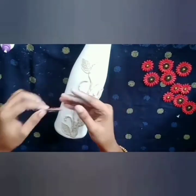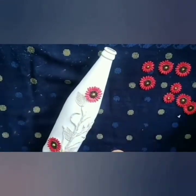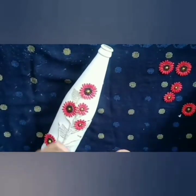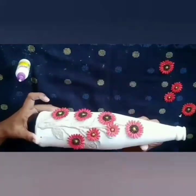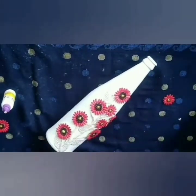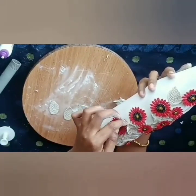Put the flower in the bottle and set it in the bottle. I will put a set of leaves.